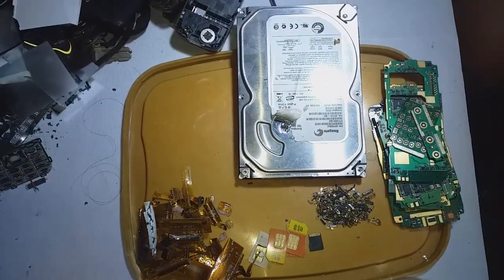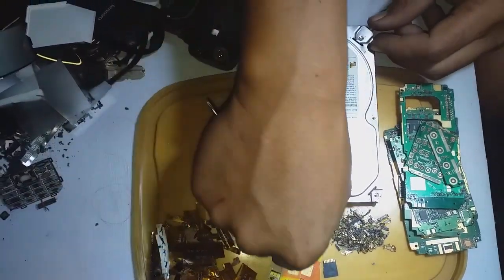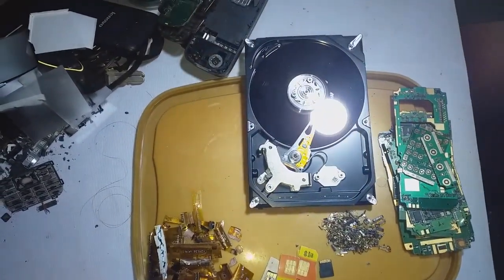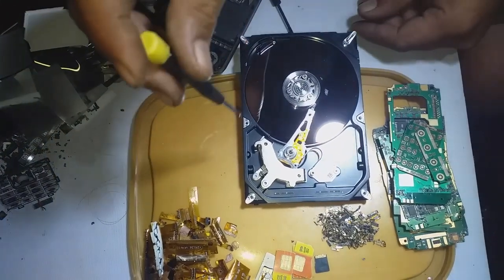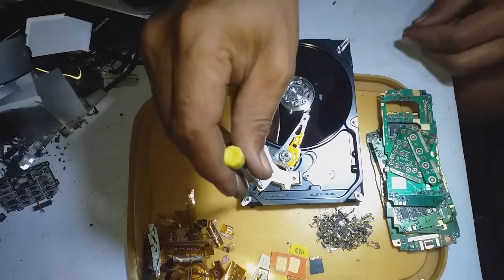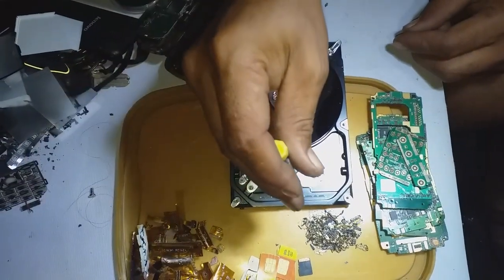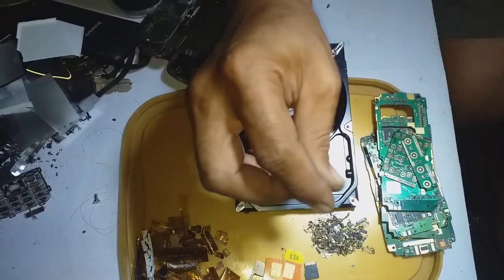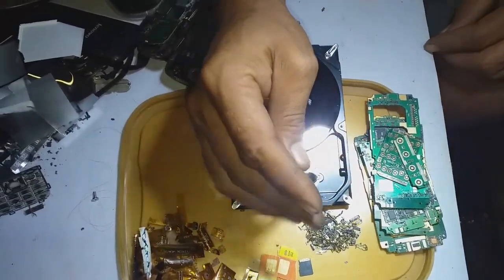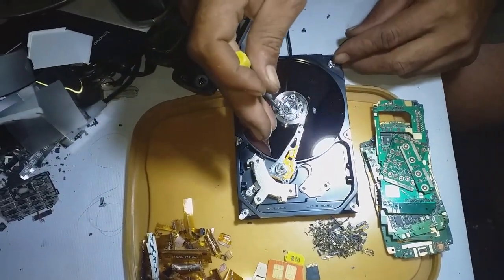This is the hardest part. First of all, you need to unscrew everything and open it. You can see there's something very shiny there — that is the hard drive. Unscrew everything, and to remove this I need the neodymium magnet for recycle, and also this one.